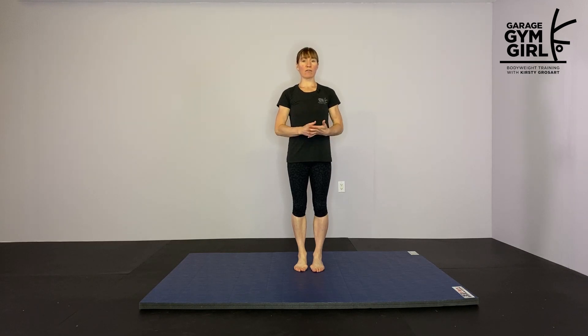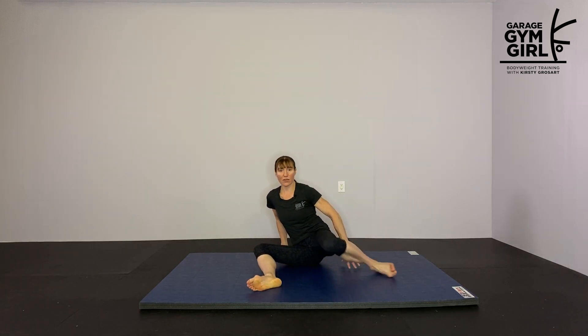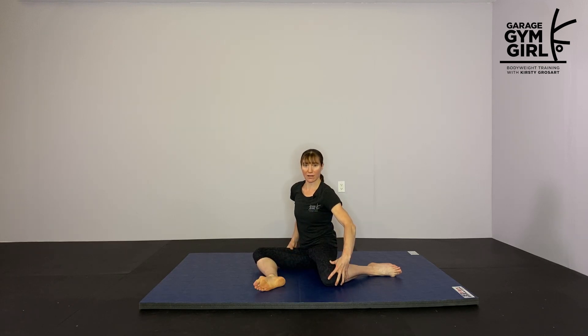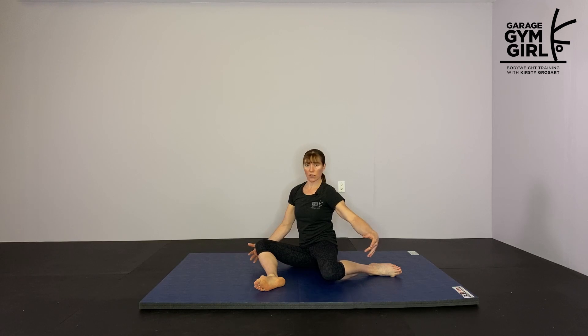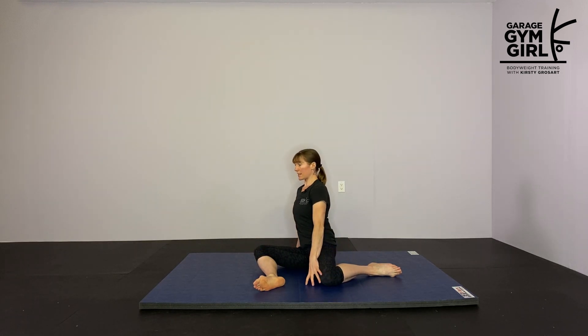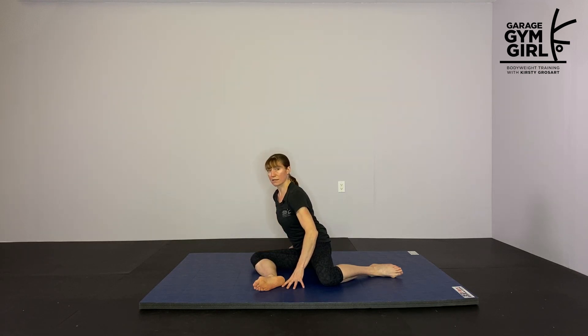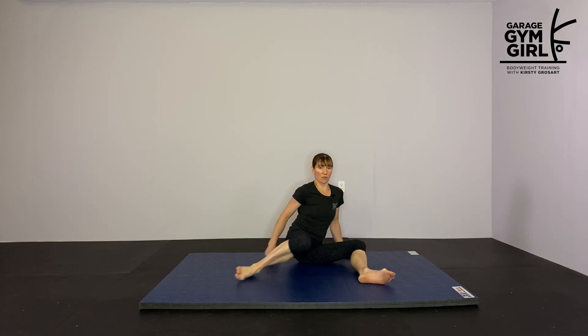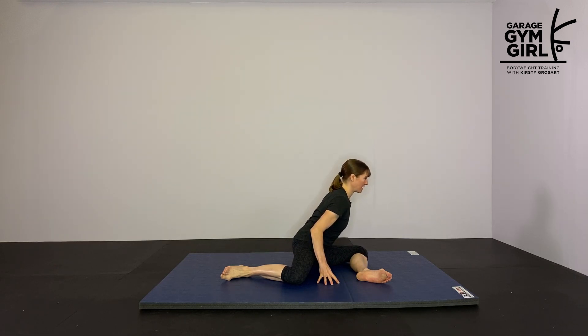For this next combo we're going to do a modified pigeon stretch with a curtsy squat to Cossack squat combo. For the modified pigeon stretch, set up with your front leg out at 90 degrees and back leg at 90 degrees. The most important thing is being in a comfortable position — if you're leaning to the side, fill in the gaps with a cushion under your knee or under your hip. Lean forward to get a nice stretch on the outside of that front hip. 15 seconds on one side, then switch — square your body over the front leg and lean forward, 15 seconds.